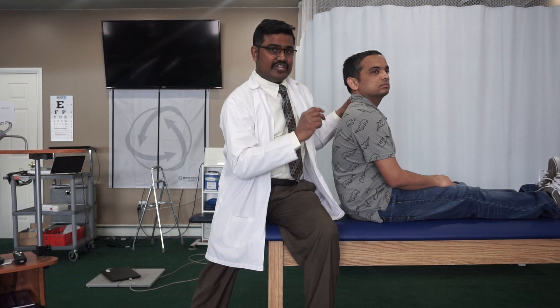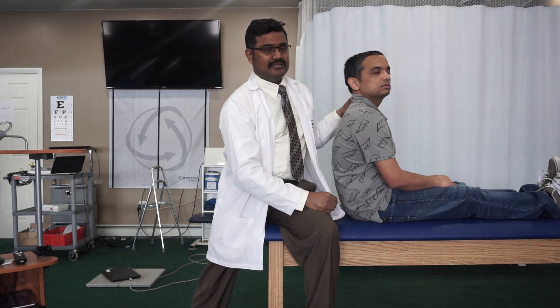Regarding duration: if the nystagmus lasts less than a minute, it could be canal lithiasis. If the nystagmus is more than a minute, it could be cupular lithiasis of BPPV. Thank you so much.